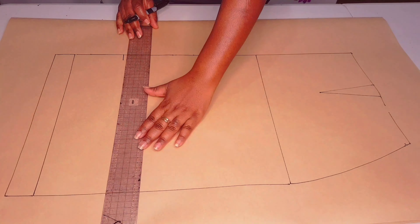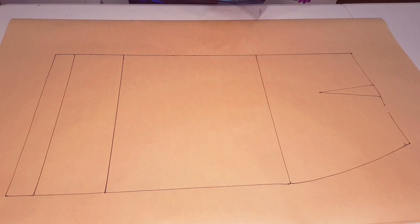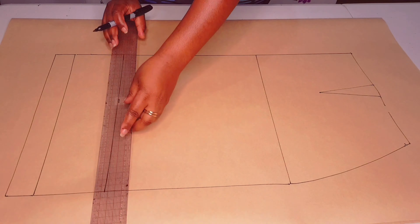Lift your block and draw in your dart. Square in your hip line and square in your hemline. From the hemline, I'm going to shorten my skirt by 10 centimeters — put a mark and square a straight line across. Now I'm adding my hem allowance, which is 1 centimeter.